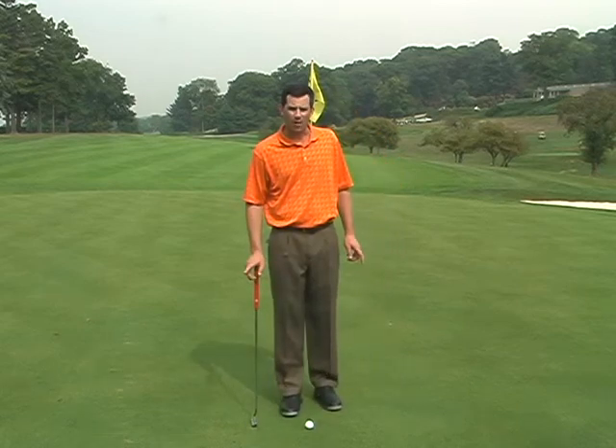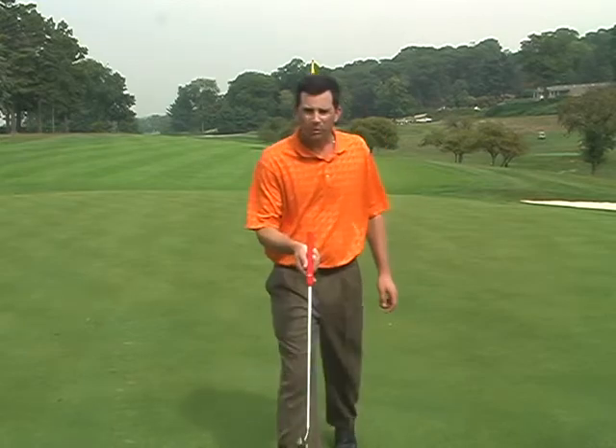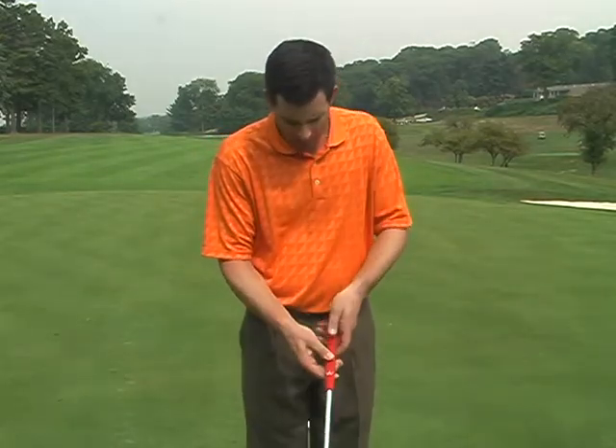I'm Kevin Sprecher and I'm going to talk to you about putting. In putting, your putter is the only club in your bag that has a flat spot on the grip, and that's where you want to place your thumbs, right on top.